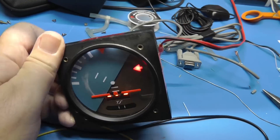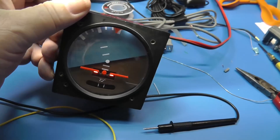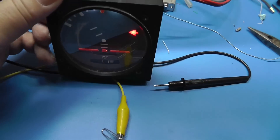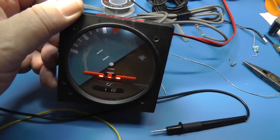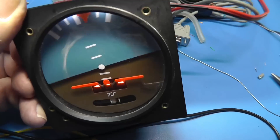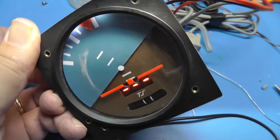Underneath it you can see a spot where three numbers appear — those are the heading, actually the track, in magnetic degrees. And this little thing right down here is a skid slip indicator.